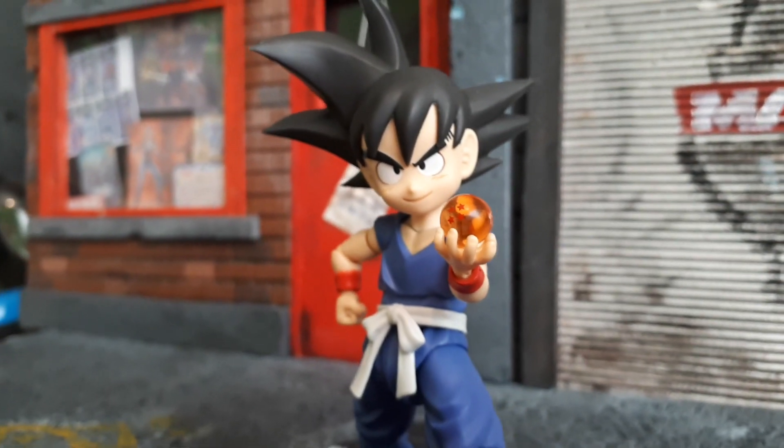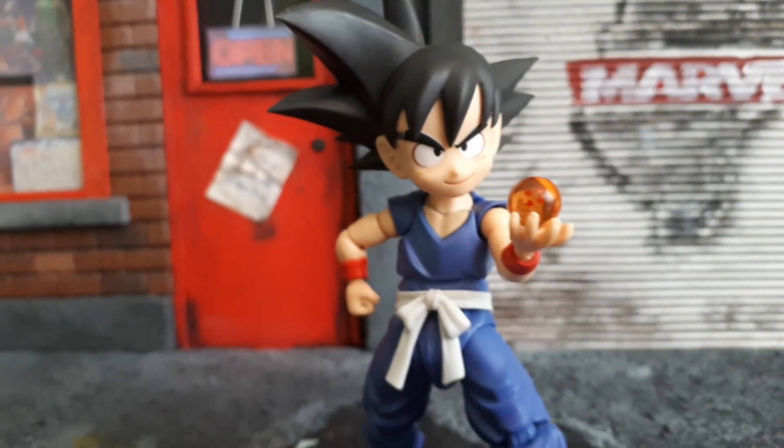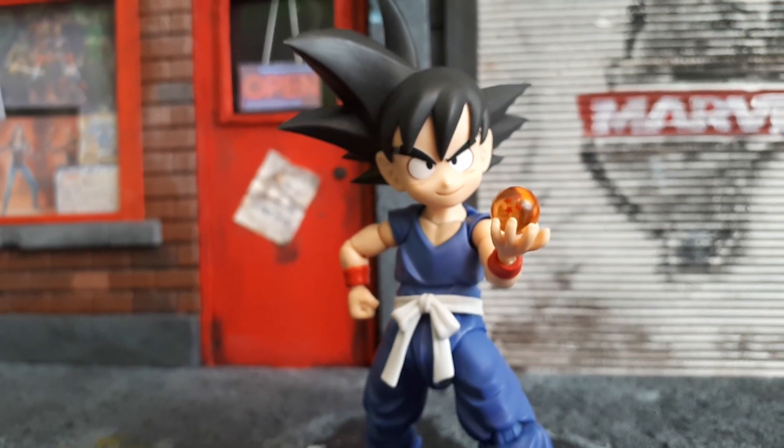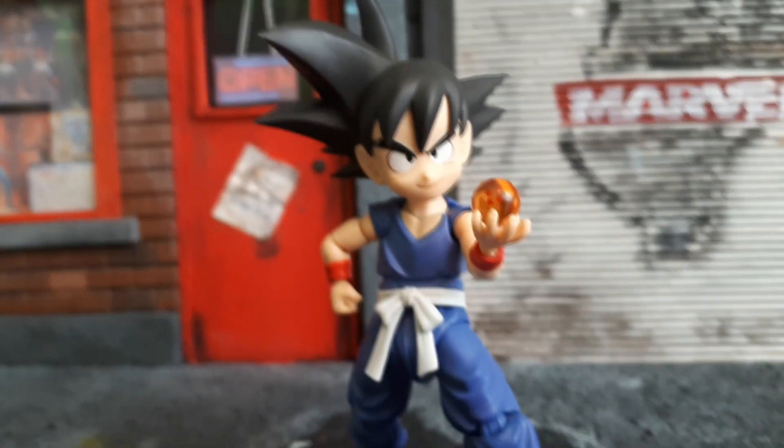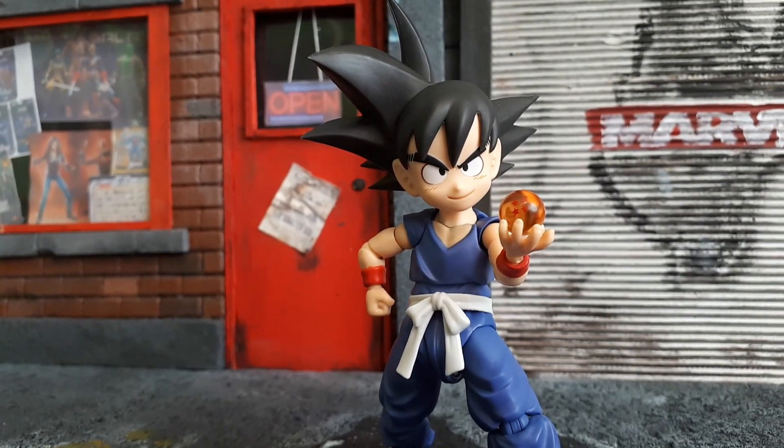What are your thoughts guys? Do you like the stance with the Dragon Ball — do you think that's really cool for the display? Let me know in the comments below, and is this a figure you're going to pick up for your collection?